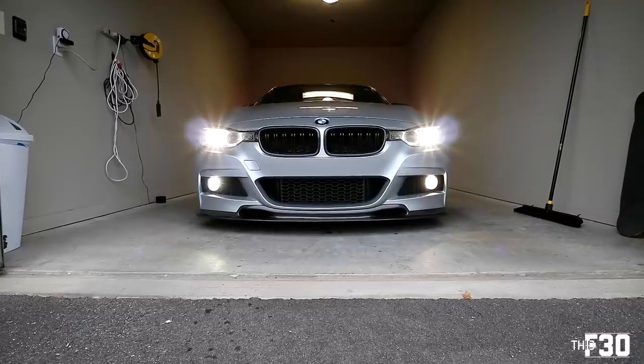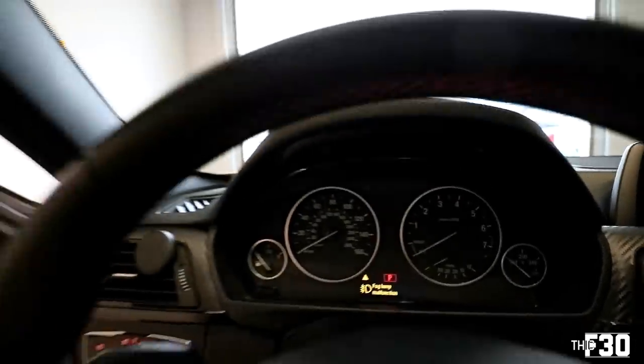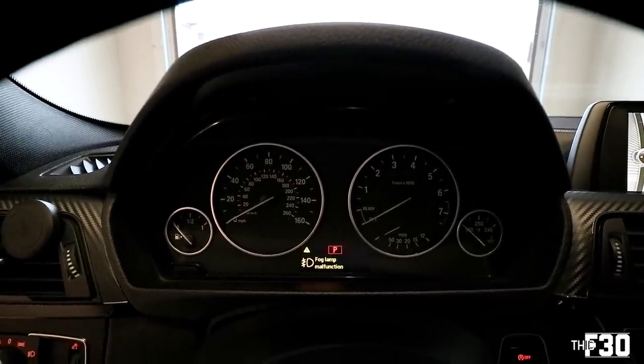You'll see right here we just got a fog lamp malfunction — which is actually good, I wanted that to pop up so I could show you how to remove it. It's likely a coding issue. Before we hop into the coding, I'm going to put in the other fog lamp on the left-hand side — same process as the right. Then we're going to hop into the coding and I'll show you how to code it. It shouldn't have any errors after that — should be clean, smooth sailing.